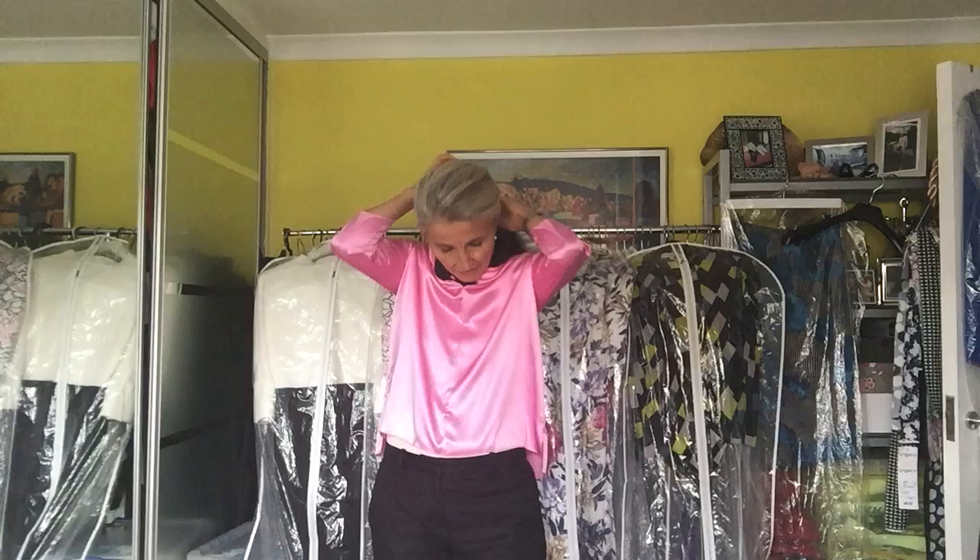I do like to wear it a little bit more around the neck. It's up to you how you would like to wear it — smaller or bigger as you like, a little bit more relaxed. So it's very easy.